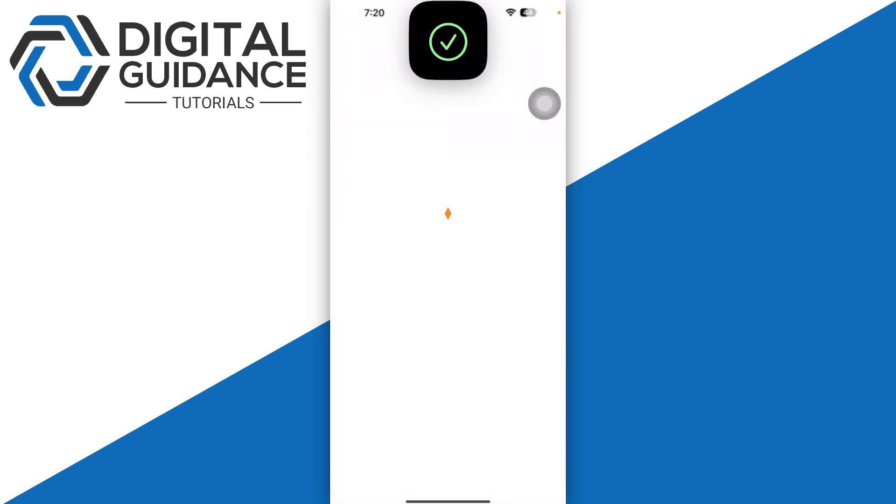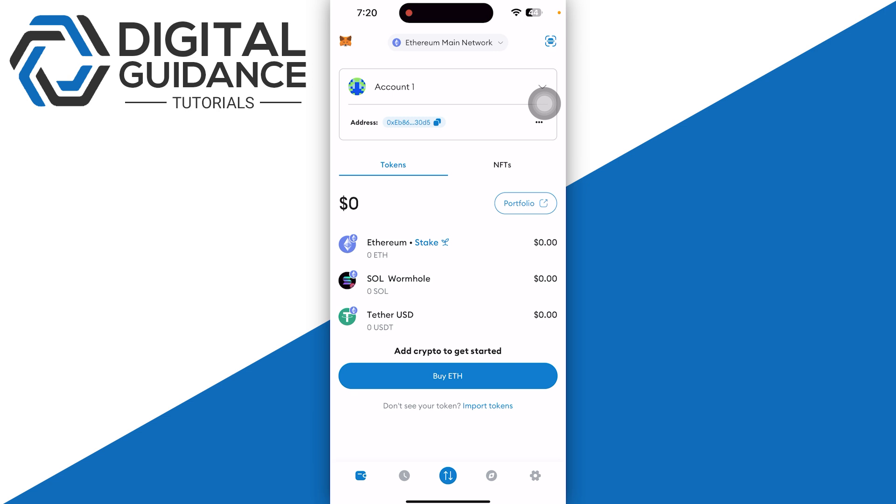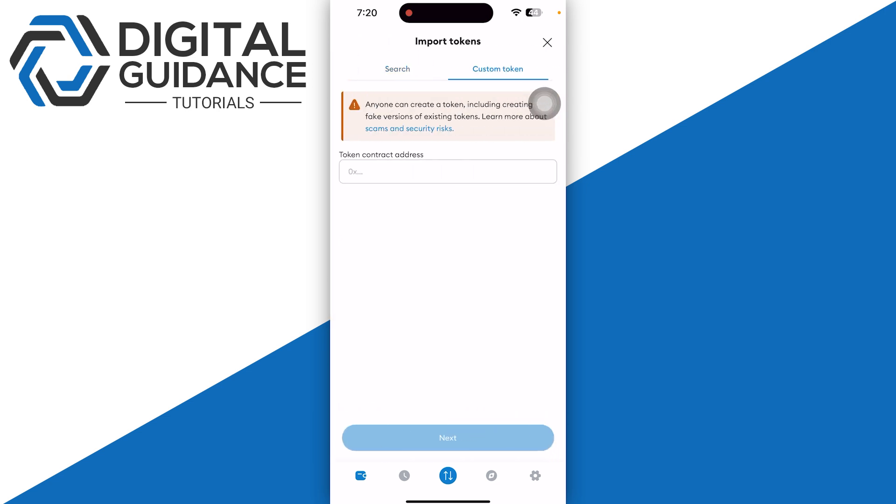Start by opening up your MetaMask and sign in with your Face ID. Then you just need to head over to Import Token, which is on the bottom, and then click on Custom Token on the top right.